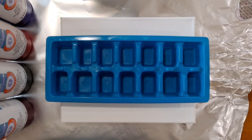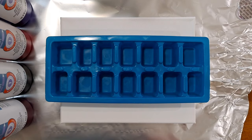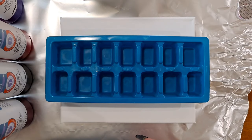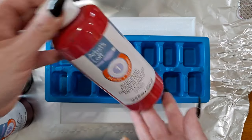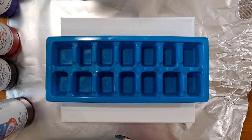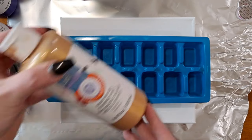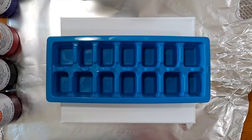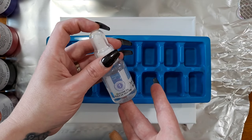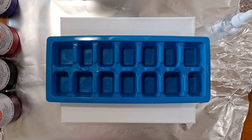I will be using Artist Loft metallic white, violet, crimson, black, magenta deep, and old gold. And then I will be adding a drop of silicone oil in between each layer of paint. All right, let's get started.